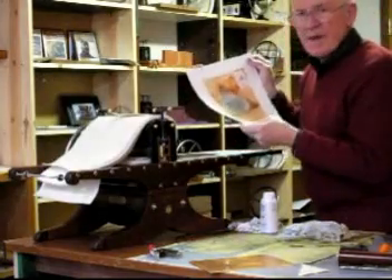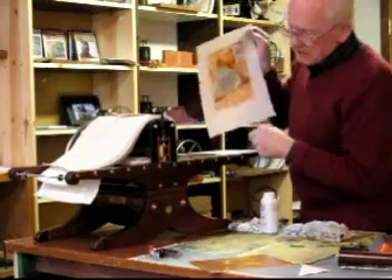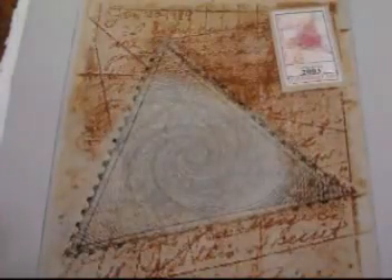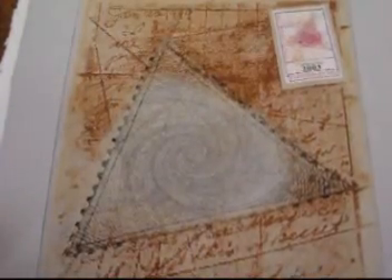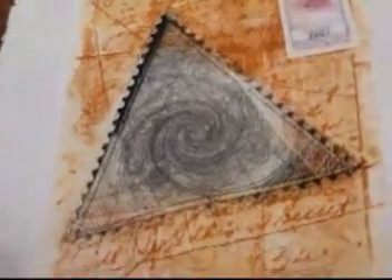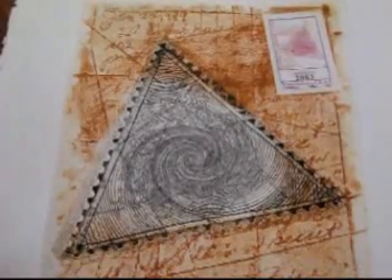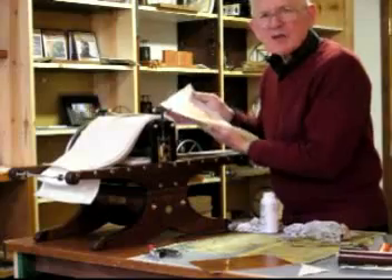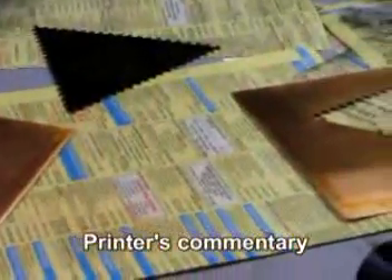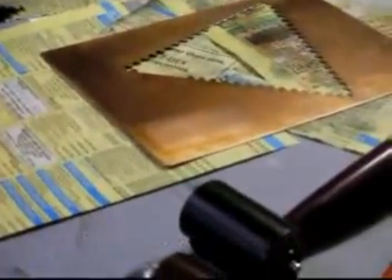There it is — that's the fourth of the test prints for the number 5 Galleon, which is going to Pat in Port Townsend. I'm pretty pleased with the way these tests have turned out. When I'm making presses it doesn't give me much time for printing, except when I finish a press and get to test it, and sometimes I get to make a new plate for it, which is the case here. I'm Bill Richie — thank you for watching.